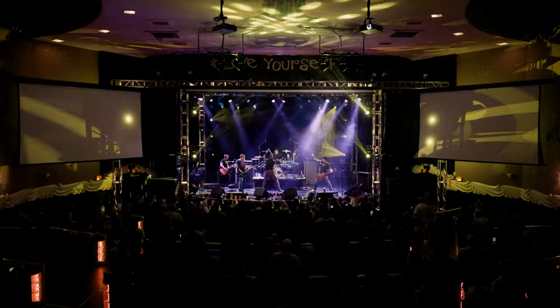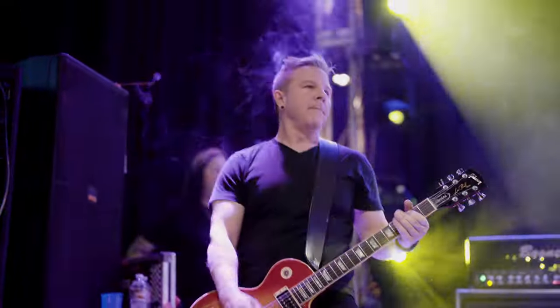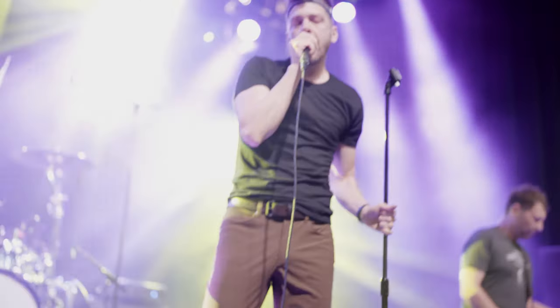Hey YouTube, I'm Ross Stewart with Stewart Media Digital and today I'm talking about concert videography. Now concert videography or photography, neither of those are my specialty, but I do have some experience and I just recently shot a concert. I want to go over the gear I used, the shots I got, some things I learned, and some things I wish I did differently, to give you guys a rundown so if you're interested in shooting video of concerts you'll have some idea of where to start.